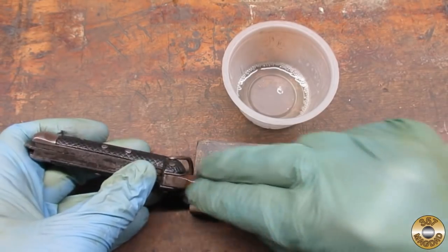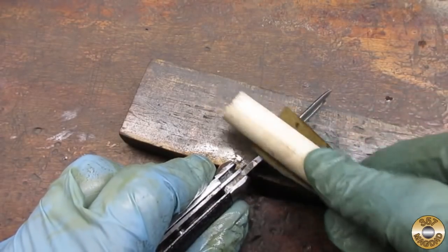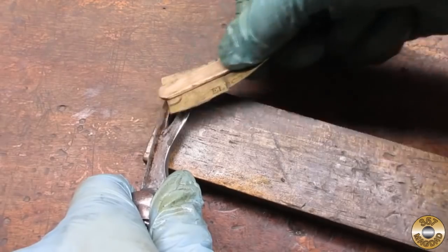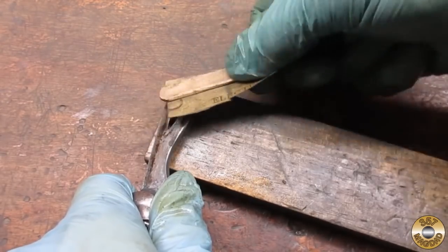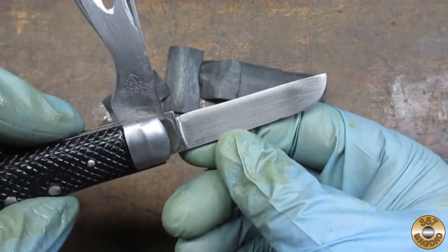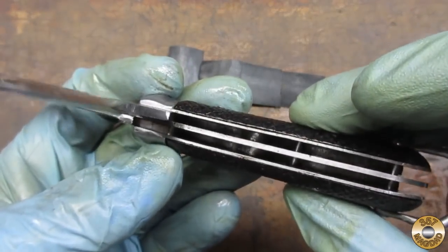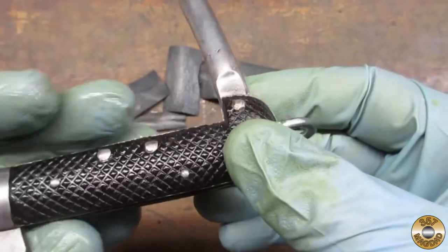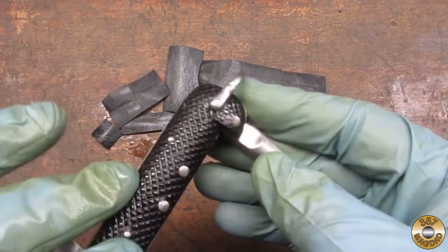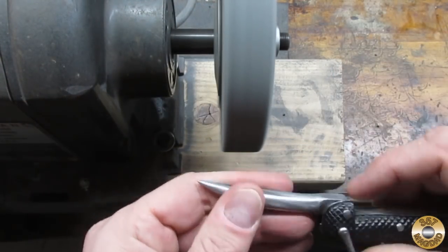The next step was a bunch of hand sanding, starting with 180 grit wet and dry and WD-40. Here's how the clasp knife looked after the 180 grit. I worked my way down to 320 grit and then moved on to the fiber wheel.